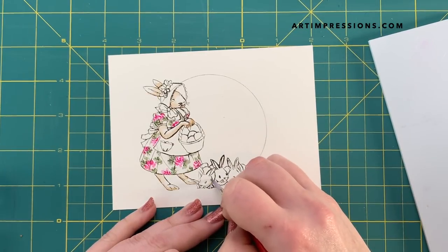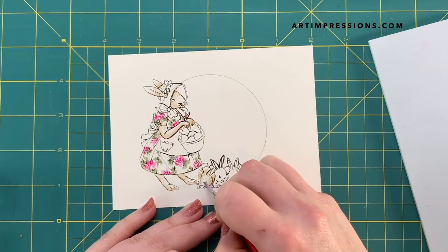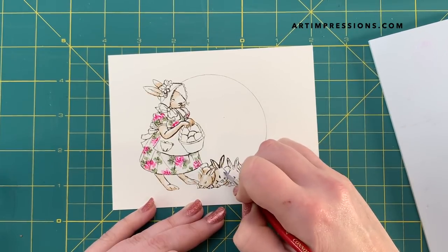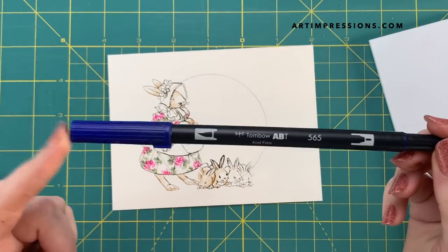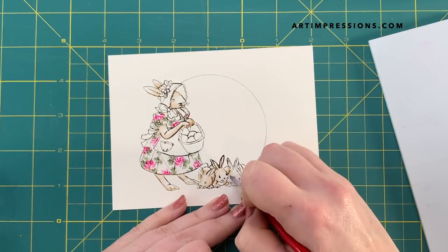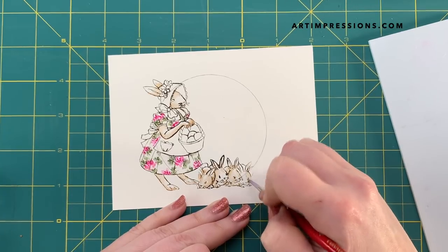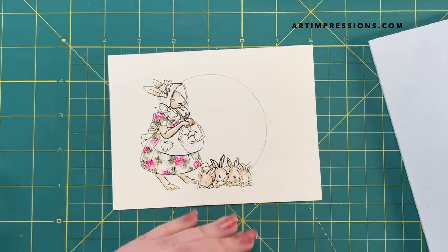Same thing with these little bunnies. I am just going to quickly begin to pull out the color from the lines, and I want to give them little white blazes down the front of their faces. So you can do this, or you can color them a different color — you can do gray. In a lot of the videos we show you how to make a multi-dimensional gray color using the 565 blue and then the 969 brown — if you mix those together, you can get a gray. That technique is in a whole lot of videos. But you can do them in gray, or wouldn't it be cute to do them in pastels? So I am just lightly pulling out some of this color and will come back in and add more once that's dry.